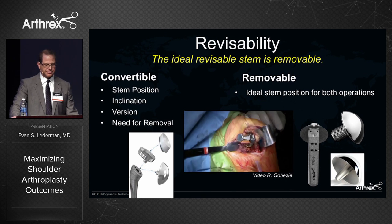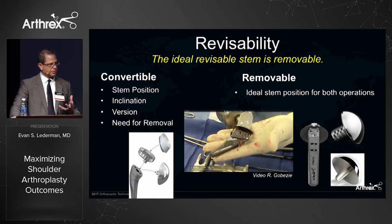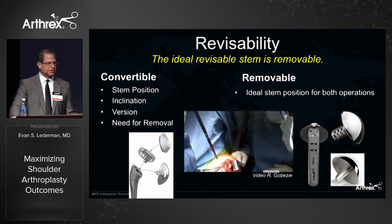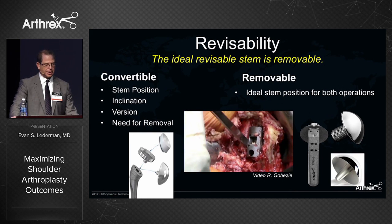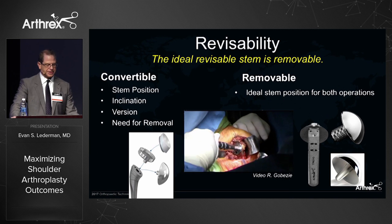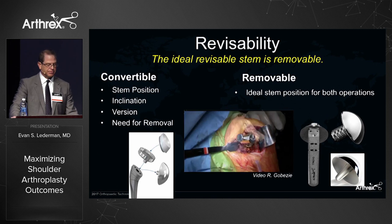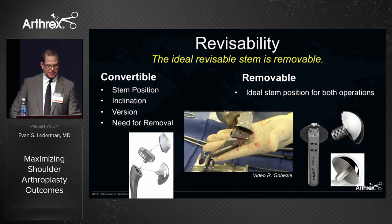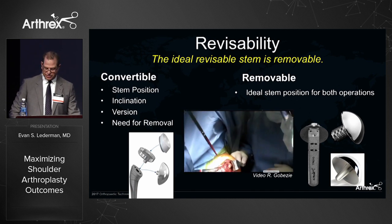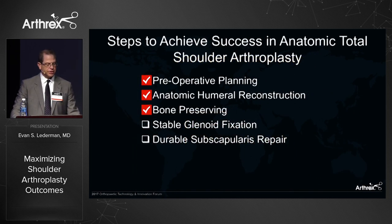Convertible stems are useful if you want to convert to reverse, assuming the stem is properly positioned with the correct inclination and version. But if any of those parameters are off and you need to remove them, you want easy removability. Short stems allow access to the bone ingrowth part of the stem very easily, and the trapezoidal shape of the Apex stem lends itself well to extraction with minimal bone removal, preserving the bone envelope. So in the humerus, we can preserve bone with short stem implants.